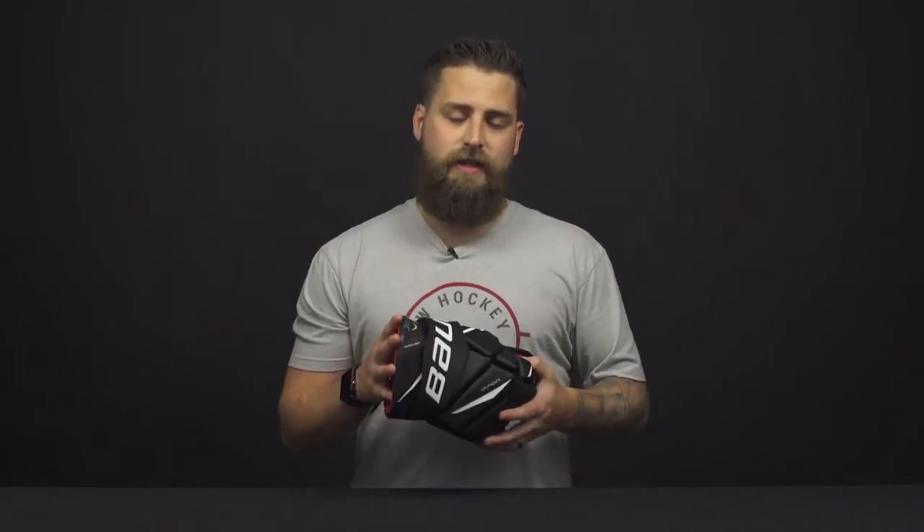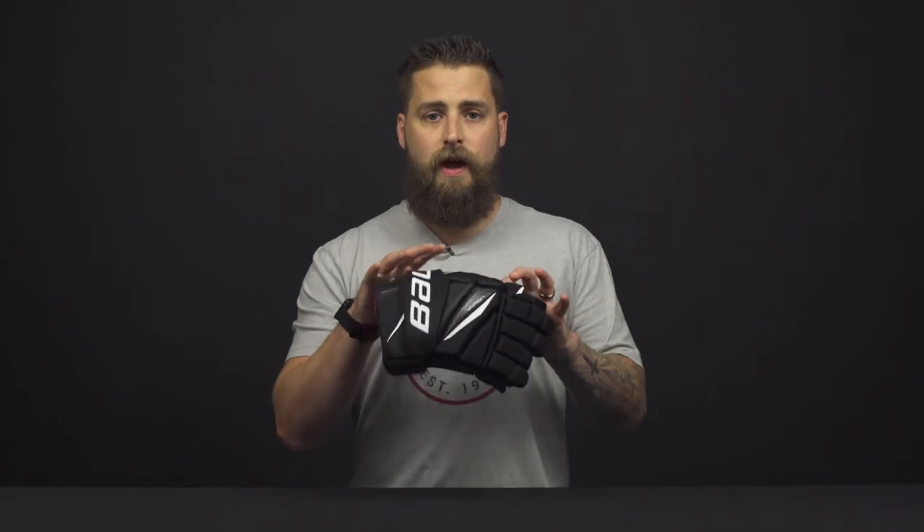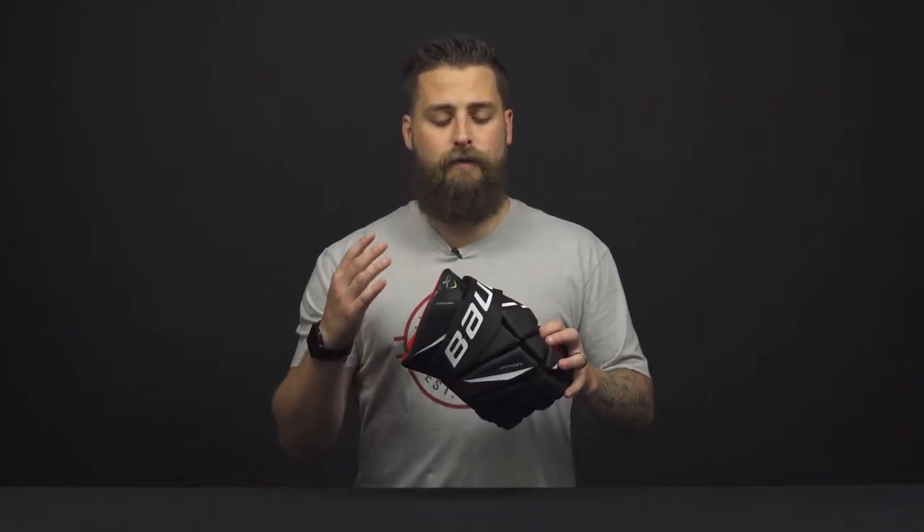Hey everybody, Brownon here from iDubHockey. Today I am going to go over the Bauer Vapor X 2.9 hockey glove. Before we jump into tech and spec, let me introduce to you their best fitting glove to date. They have done this to all three price points, so the X 2.9 features the best fitting Vapor glove to date because Bauer has individually adjusted nine different areas of the glove to give you that form-fitting comfort right out of the box.